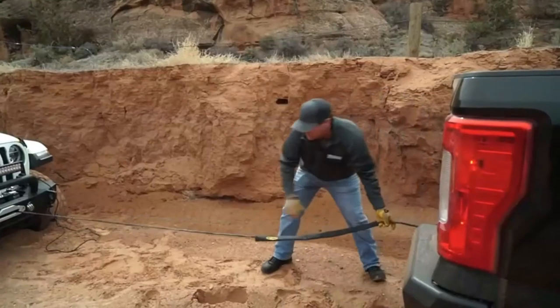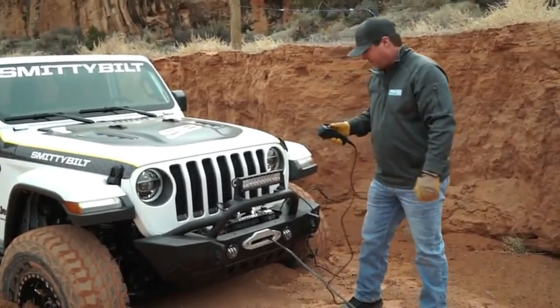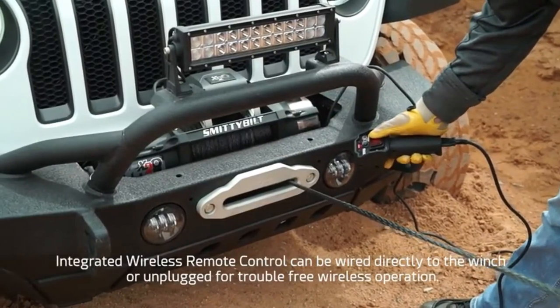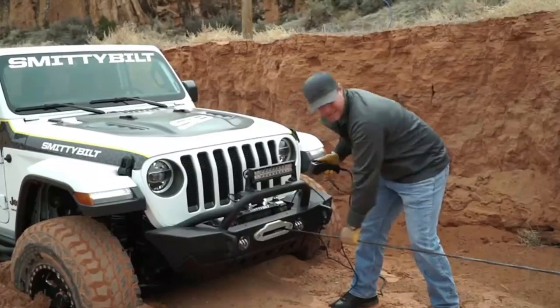So we've hooked onto this Smittybilt D-ring. We're going to come back over here and lock up this cable so that all the pulling power is on the drum. Using gloves, we're going to feed this cable back onto the drum. And now you can hear the tension of the vehicle.